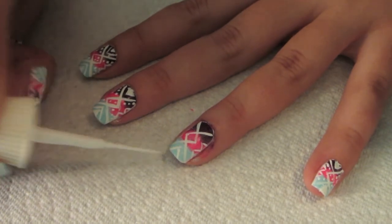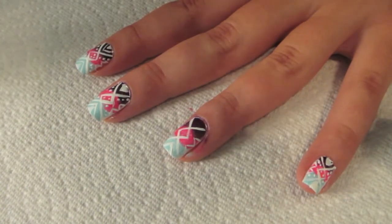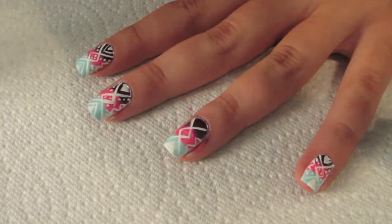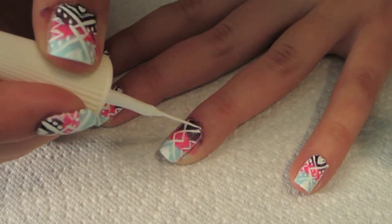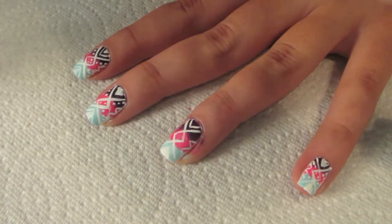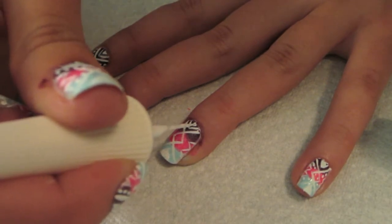Fill that triangle in with the white afterwards. Then do the same thing by the purple — make a line triangle first, and then if you have enough room, make another little triangle. Fill it in as best you can — it's a little bit more difficult.